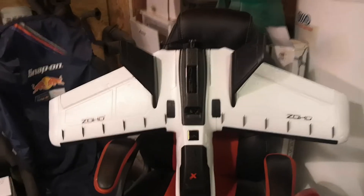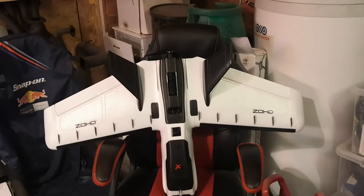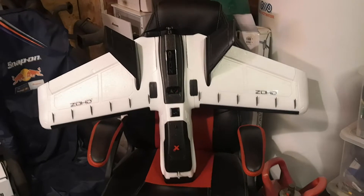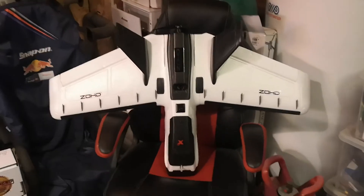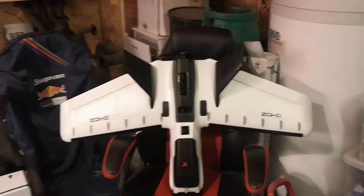Hey guys, quick update from my garage. I thought I'd post this one to YouTube because I'm sure there's a few people out there who will be interested in this. Due to the Parrot Disco being discontinued and the lack of spares for it, there's probably quite a few people with Parrot Disco parts looking to replace them into a new body.